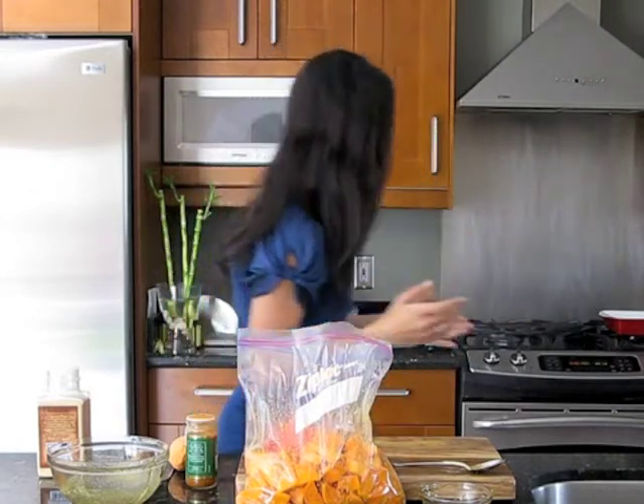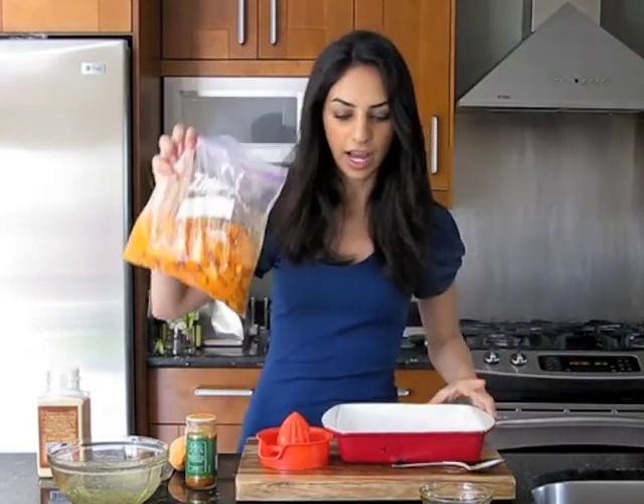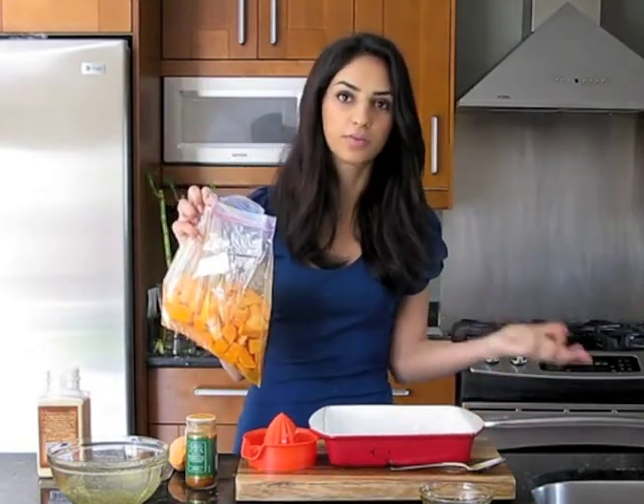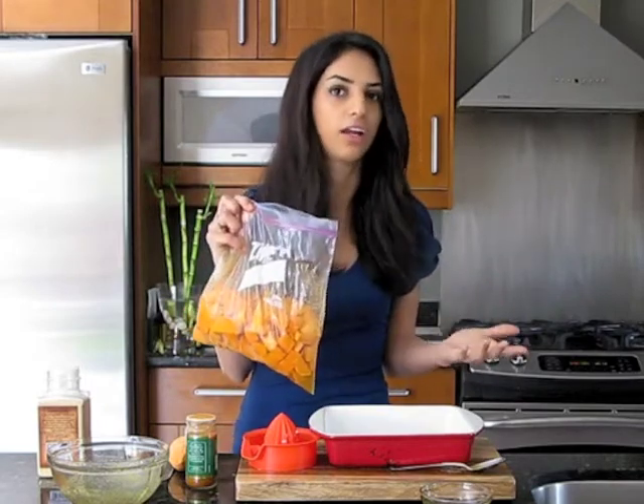All of our sweet potatoes are coated and they're ready to hit the oven. I have a casserole dish that I've sprayed with olive oil spray. You can use a pan, smooth it around with your fingers, or if you're really inclined you can use margarine.